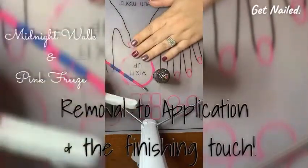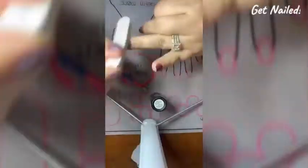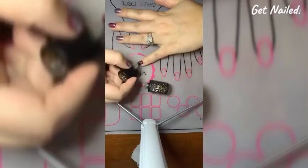Hey ladies, this is just a quick removal, application, and finishing touch. First you want to buff the nail with the gray side, just getting rid of any of that shine, and then you'll take your Flake Off and apply it quite generously.